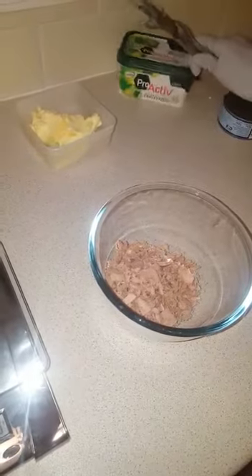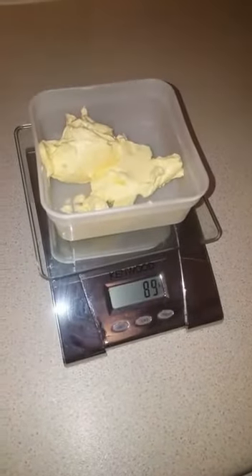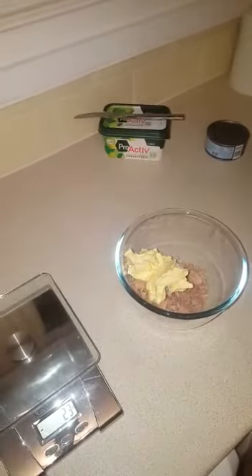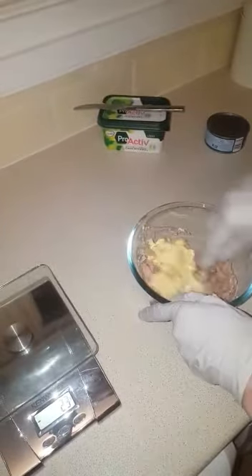Measure the same amount of Milteforan as your tuna. It's almost the same, so then you take that and pop it in with the tuna and mix well.